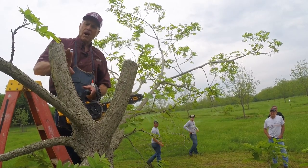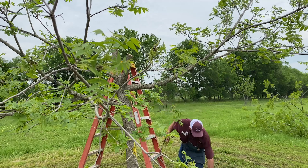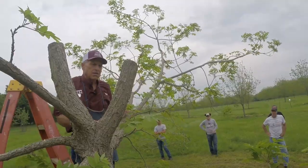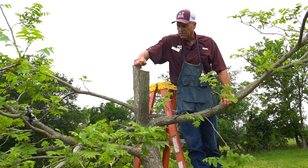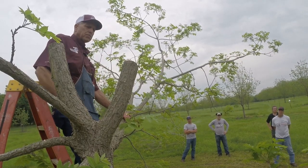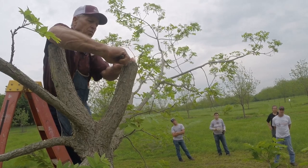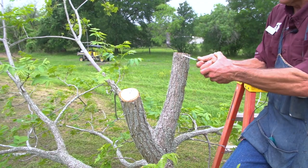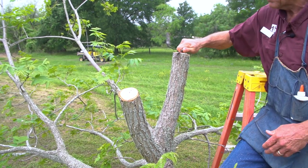The method we're using is the Texas inlay bark graft. Since we used a chainsaw to make those cuts, I take an older knife and clean up the saw cuts. I'm not cutting a whole lot — just taking a little of the saw cut away. I used to go all the way around but now I just do it where I'm going to put the graft. After using a chainsaw, you also want to remove the oil residue from the cut surface.